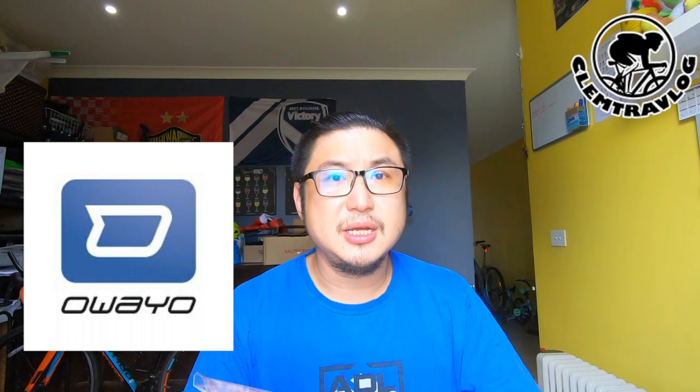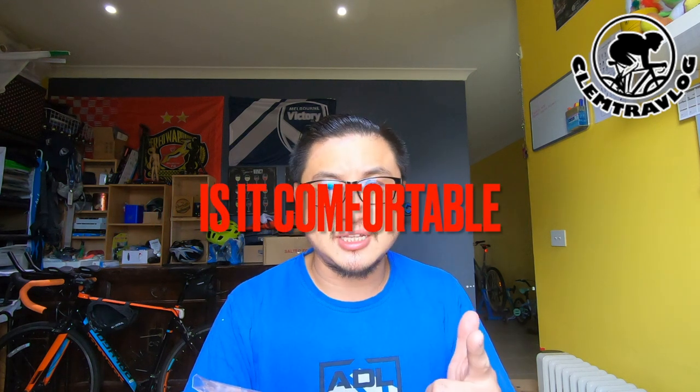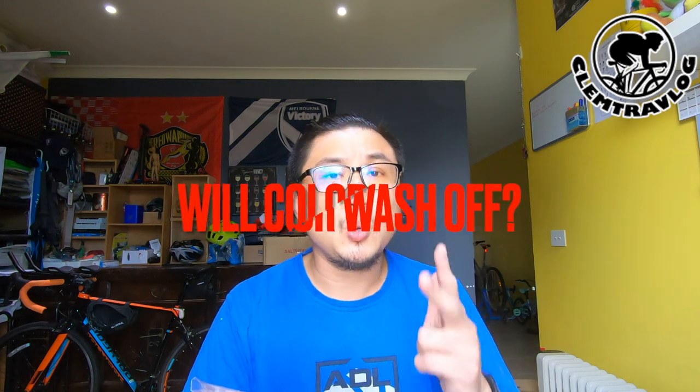This is the custom cycling jersey that I ordered from OYO. There are three basic things I'm going to look into: first, the quality of the jersey and the quality of the printing; second, how it feels when I wear it; and third, whether the color washes off after I wash it.